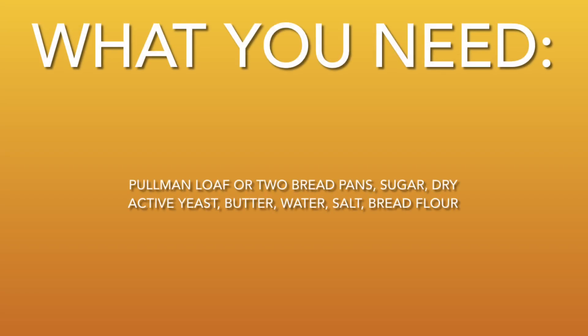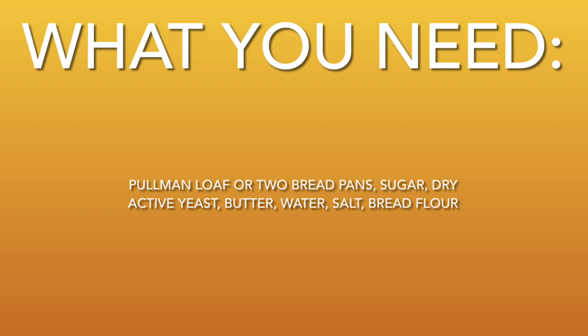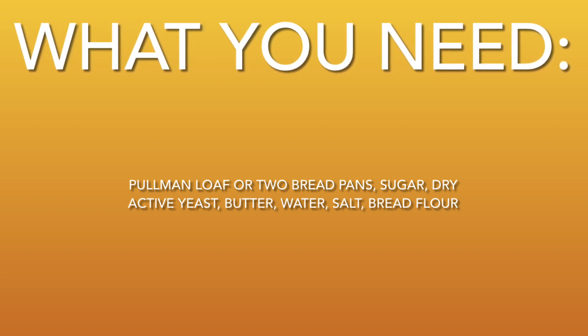Today we're going to make the best Pullman loaf. I'm Chloe Shafer. What you're going to need is a Pullman loaf or two bread pans, sugar, dry active yeast, butter, water, salt, and bread flour.